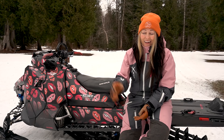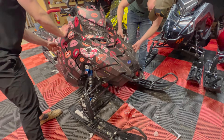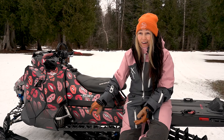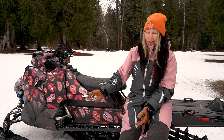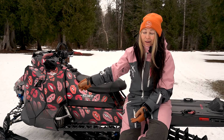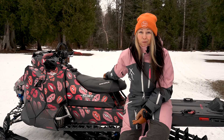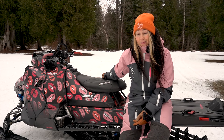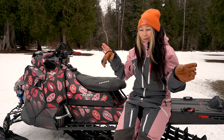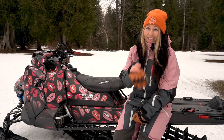The heavy duty bumper took a lot of the impact — it damaged the bumper but saved my machine. There were a few things I needed to do to get the plastics back with a heat gun, and the guides at Grizzly Lodge helped me fix up my sled. The heavy duty bumper is the best investment you can make, especially if you're just getting into sledding — make that your top priority. Those trees can pop out of nowhere; I call them snow dragons. A heavy duty bumper will save you and your machine.